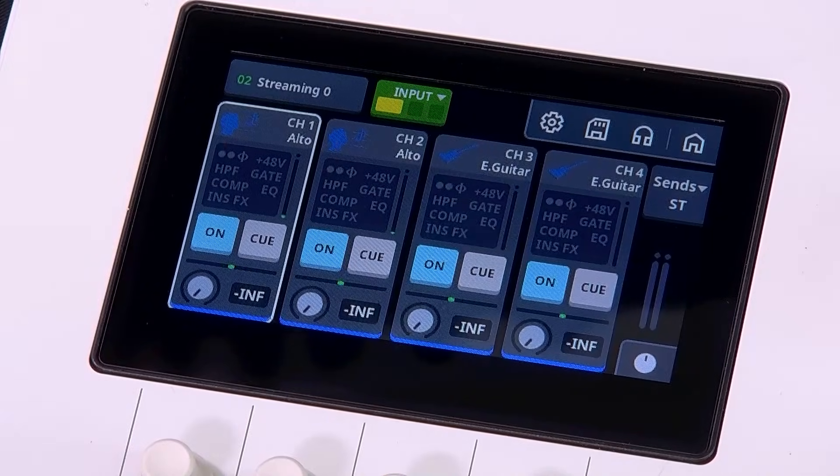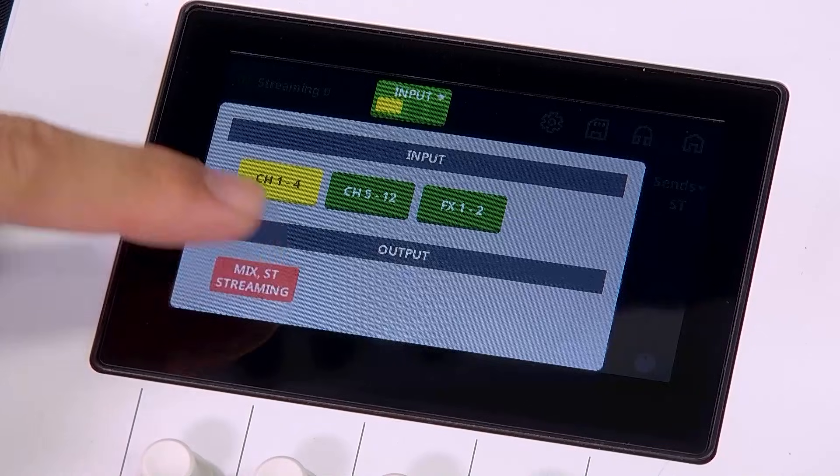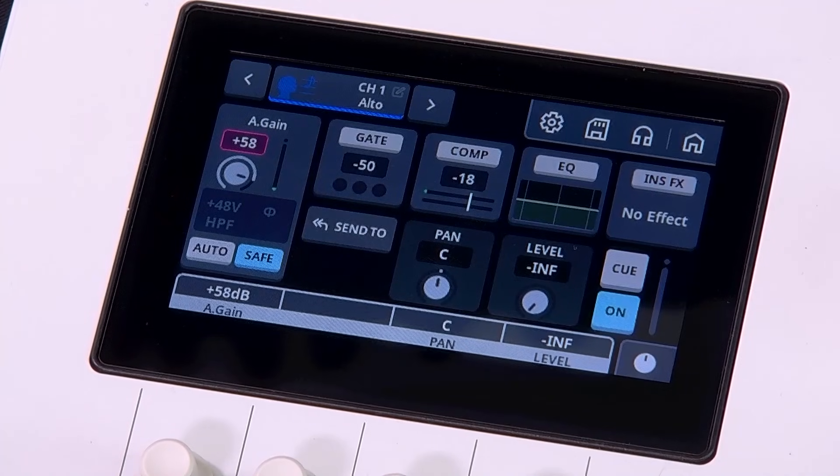This is the home screen. Swipe or use the tabs on top to switch between input and output channels. You can check each channel's level and status at a glance. Tap the channel area to open its detailed settings.